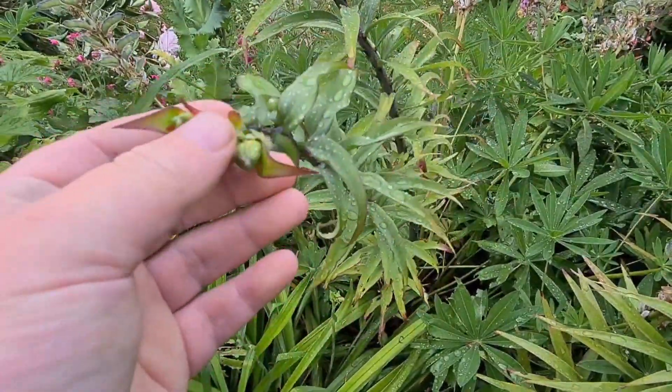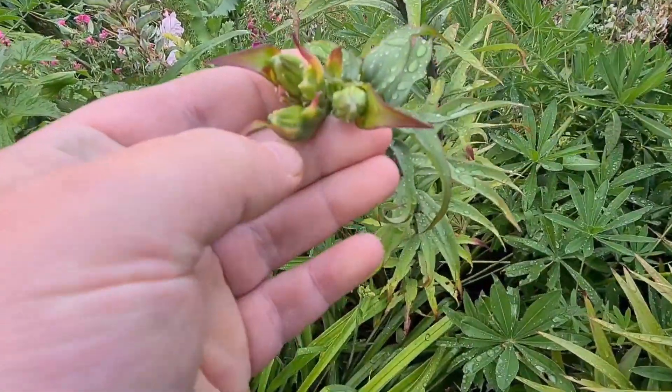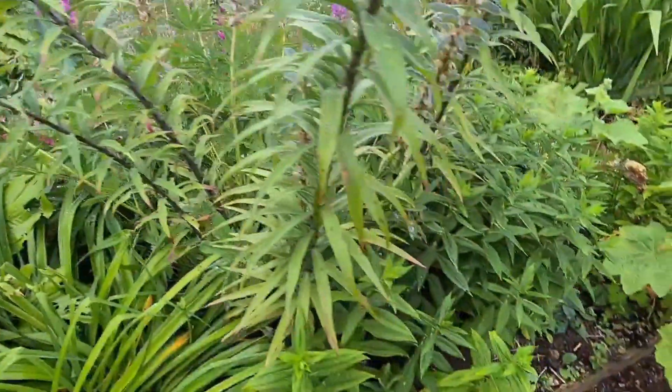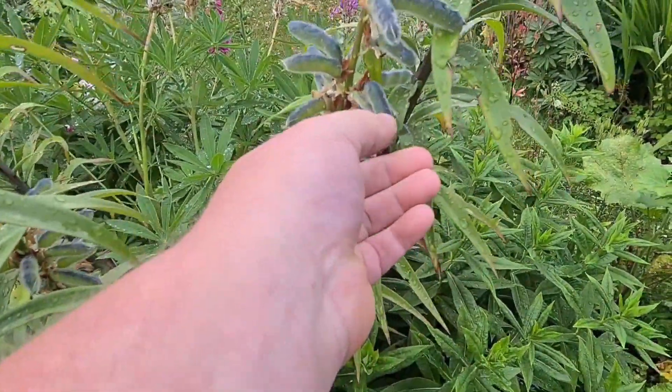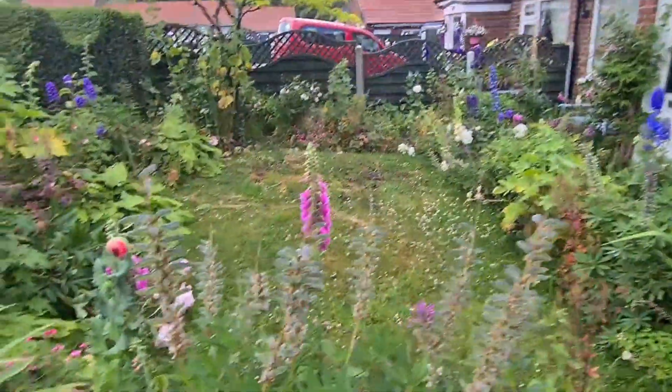These are my larger lilies — my tree lilies. These flower for several days, nothing wrong with these, they're fine. We have some lupine seed pods which I'll probably collect. As you can see here, I've got quite a few of those.